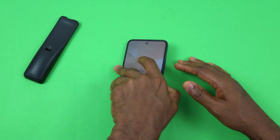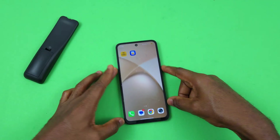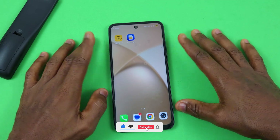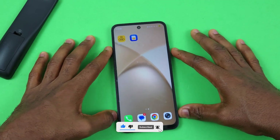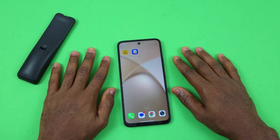So those are a few settings and features to have turned on on your Infinix Smart 10. Let me know in the comment section if this was helpful, please leave a like, and if you have any settings or features you'd like to share, leave them in the comments as well. Stay safe!